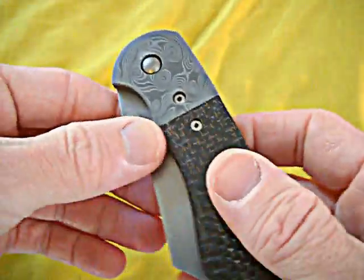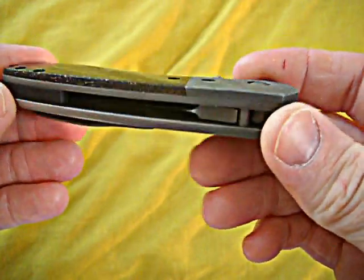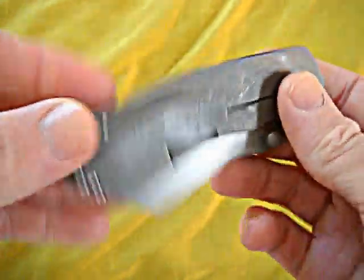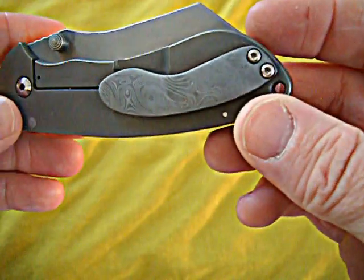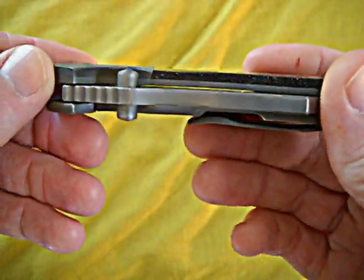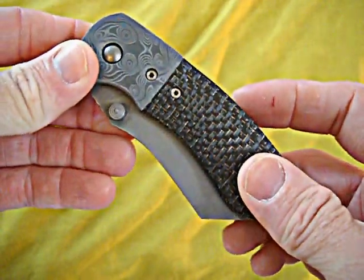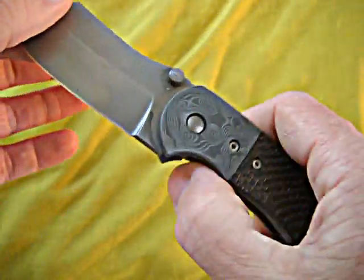Hey, what's up everybody — just got a long overdue video of a knife that I had worked on by Alex Dietz. I'm sure you guys are all familiar with his amazing work. He's come a super long way in such a short amount of time and this guy is just blowing it out of the park.